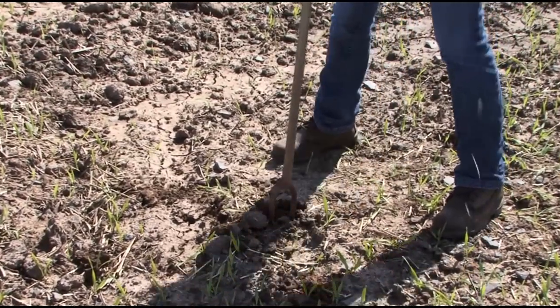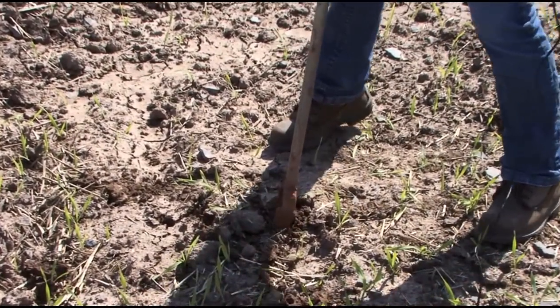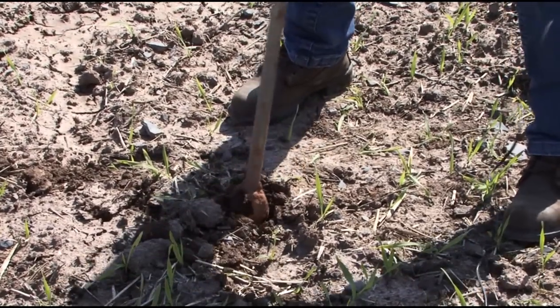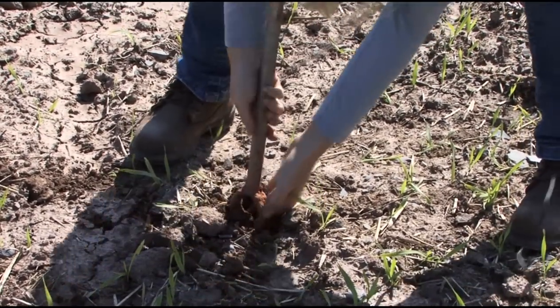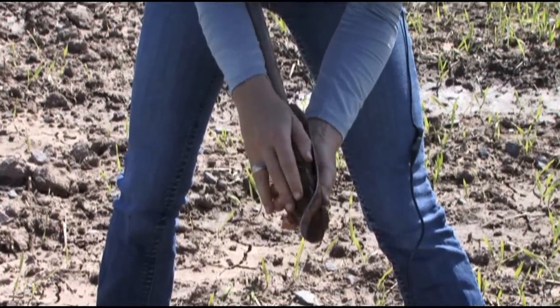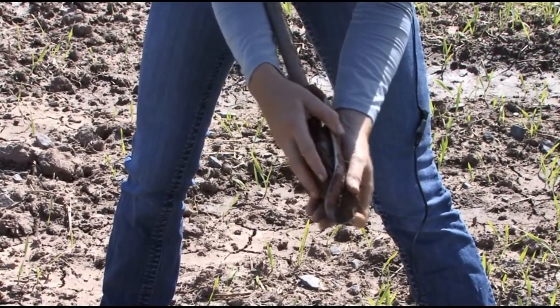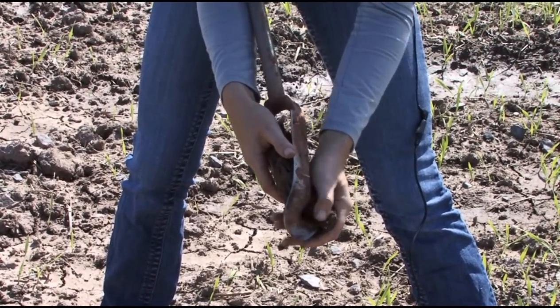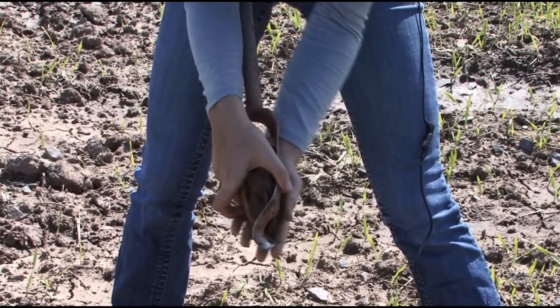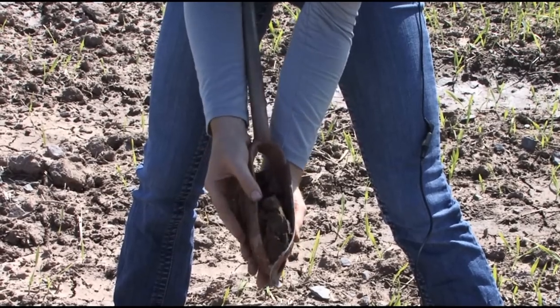And you just auger down. You can see this ground's actually a little harder to go through as well. When you pull the auger up, you'll get your sample there. With the Dutch augers, it's a little harder to get a nice uniform sample. But if your ground's really tough to sample, sometimes this is the thing that'll do the trick. And there's your sample.